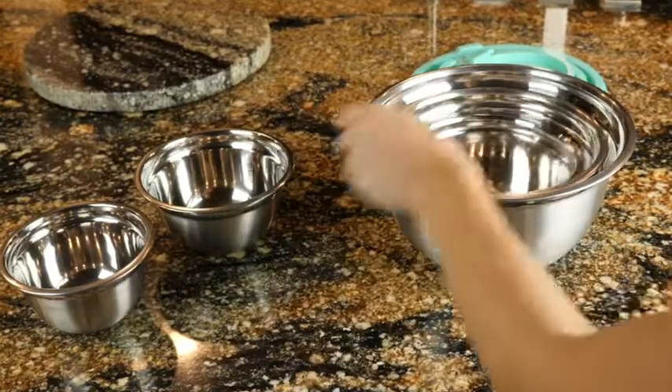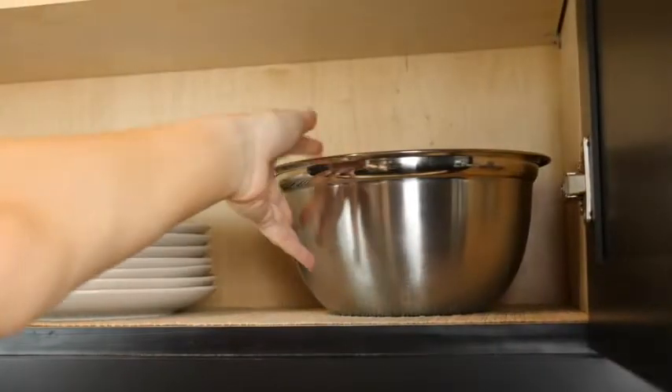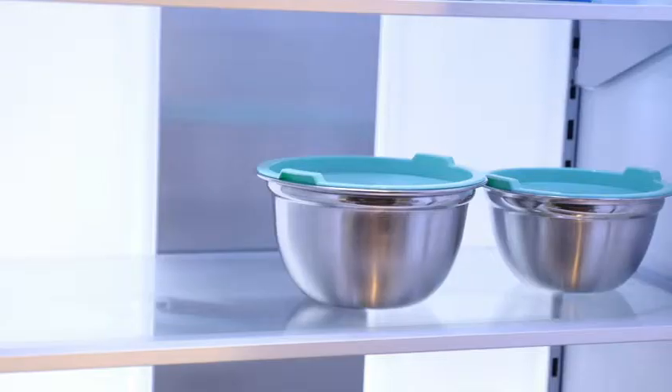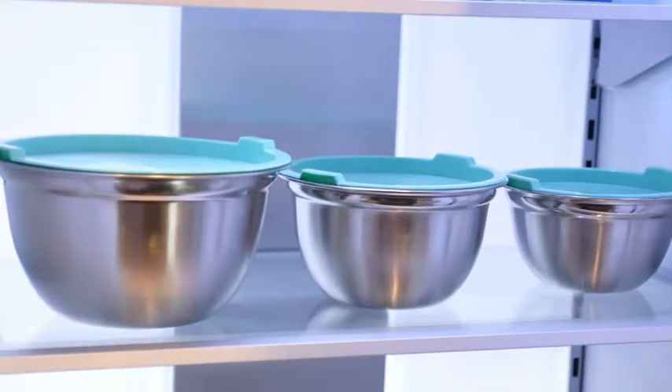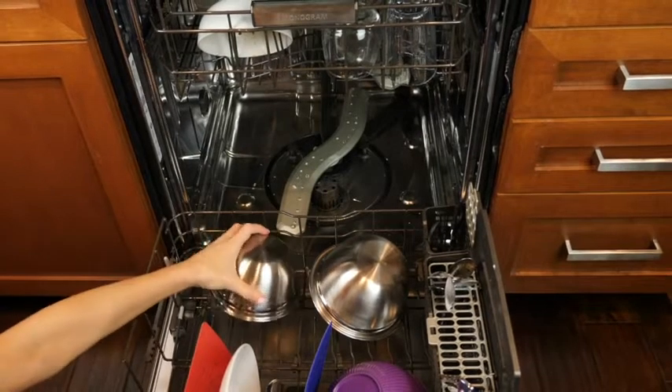When you're not using these bowls, simply nest them inside one another to save space, or stack them on top of each other to maximize storage. The bowls are refrigerator safe, freezer safe, and easy to clean. Simply pop them into the dishwasher and hand wash the lids.